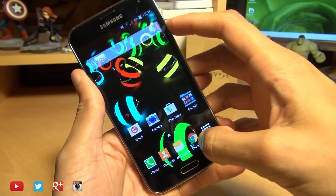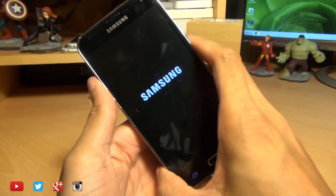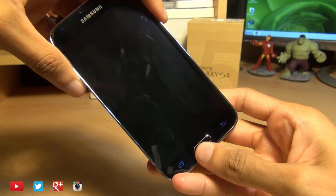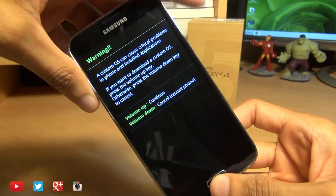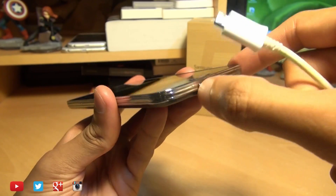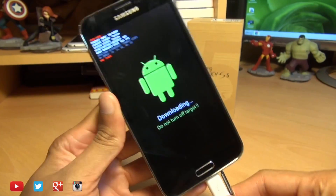We'll power off the device and go into download mode by pressing Volume Down, Power, and Home simultaneously until we get the warning screen. Then press Volume Up to continue and plug the device into your computer using a USB cable.